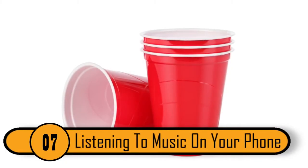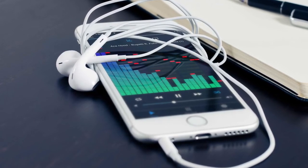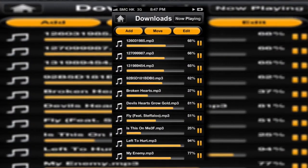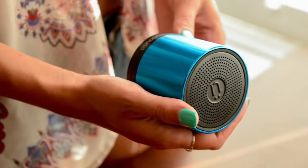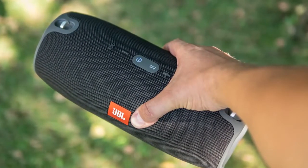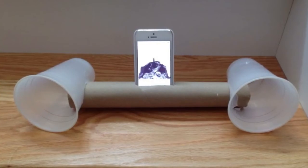Listening To Music On Your Phone. Most people download music on their phone because there are apps that let you get songs for free and you always have your phone with you. Some people spend money on expensive Bluetooth or plug-in speakers to enhance the sound. If you don't want to spend money on a speaker, just put your phone in a red Solo cup — it'll enhance the sound without buying anything.